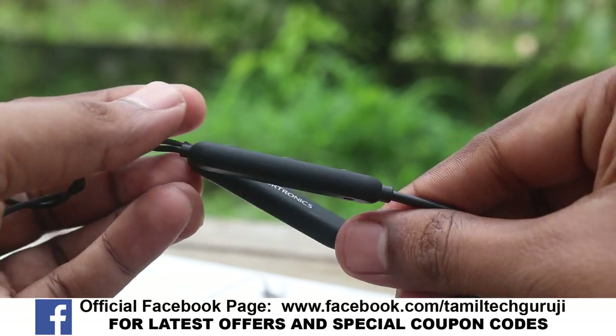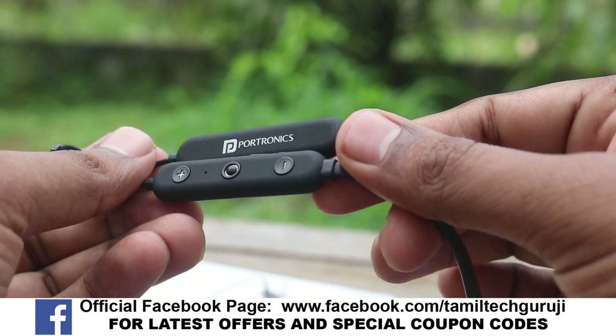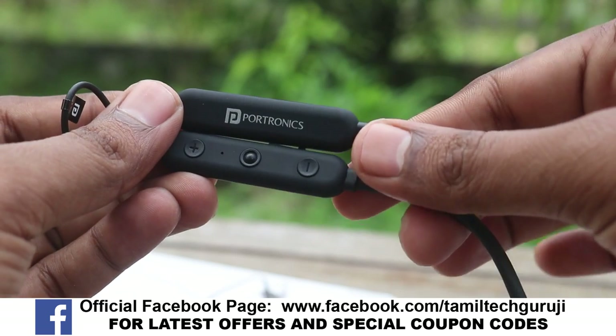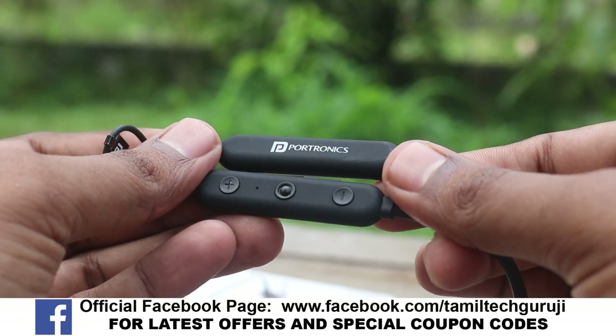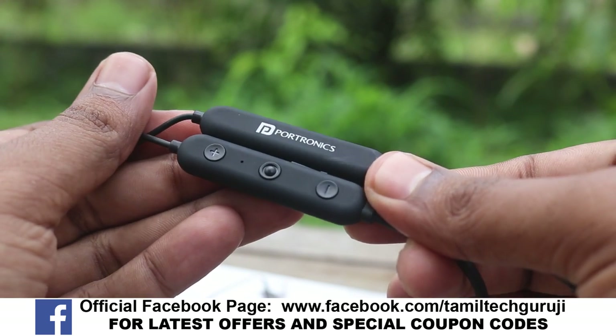You can get the link below. Now let's review the neckband. Stay updated, keep supporting, and bye!